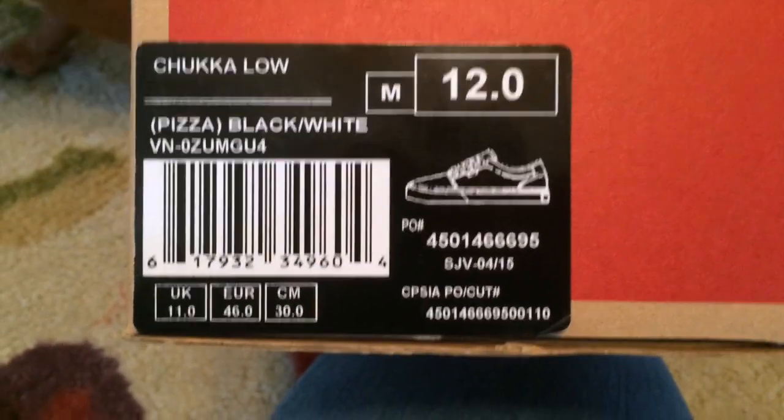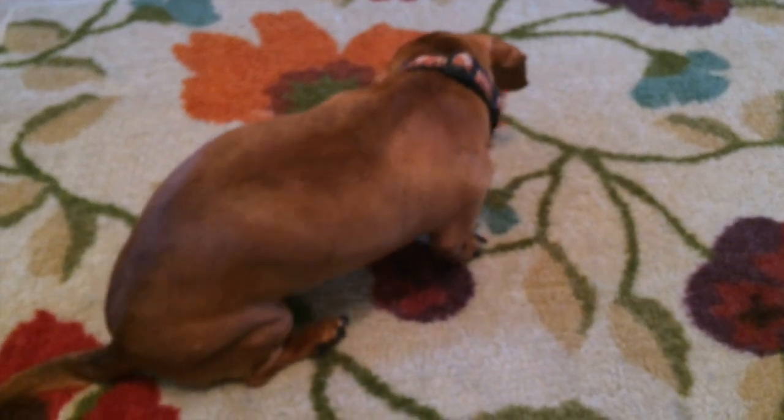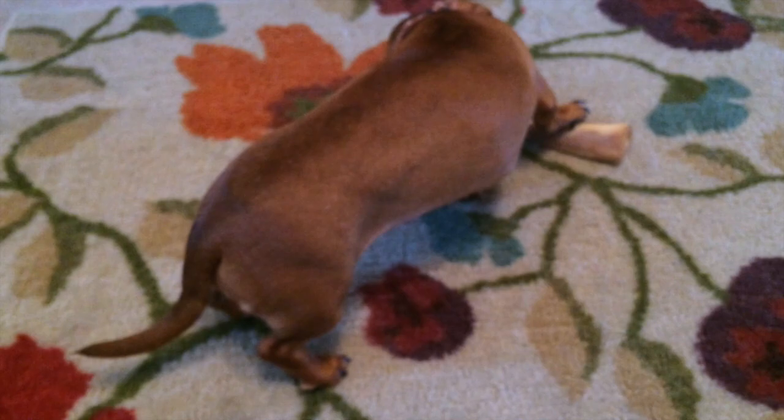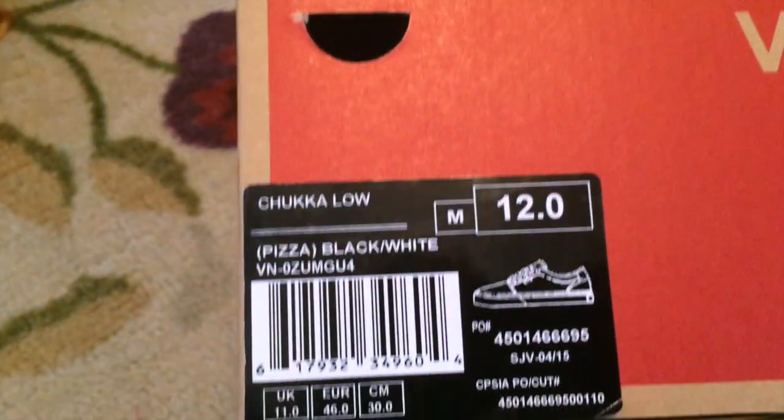Just in from Vans, received yesterday — the dogs with their birthday presents. Last week for Molly, yesterday for Sparky. Hopefully they'll be quiet for us.